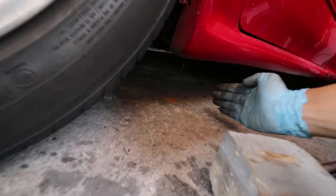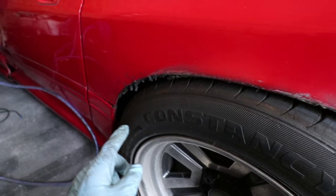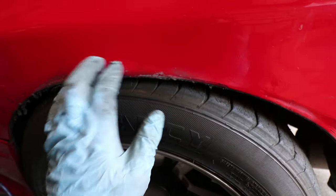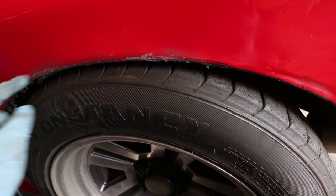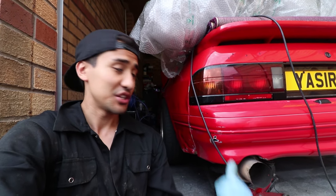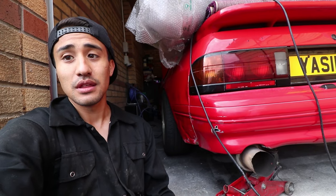That's how low we're sitting at the minute — about one hand's clearance. On this side, the wheel rubs quite badly so the arch needs to be pulled. Just to compensate that I'm going to lift this side up two millimetres or so. I'll jack up the car and do the same thing on the other side, and that should be the coilovers done.